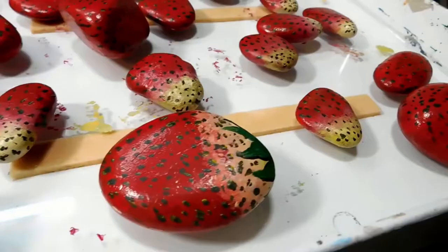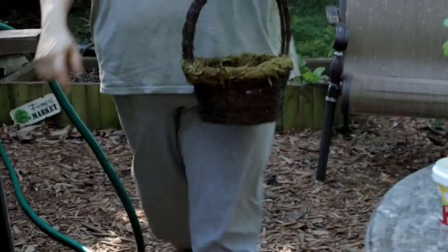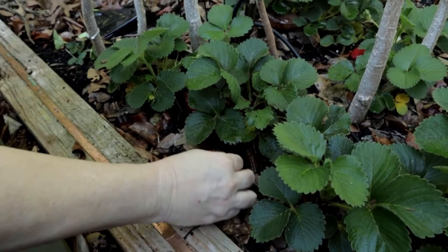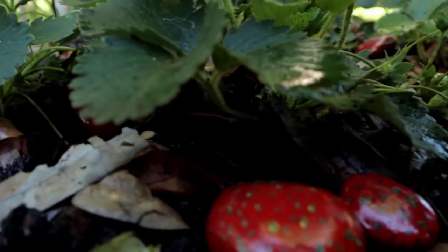About a year ago I painted some strawberry decoy rocks and did a video on it — the link is above if you want to watch. I took the decoy rocks and put them in my strawberry garden bed because I was having an issue with squirrels and birds eating my strawberries. The idea is it's supposed to deter them from eating the real strawberries.